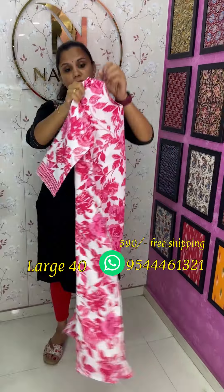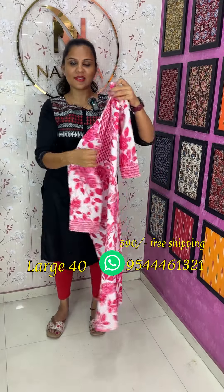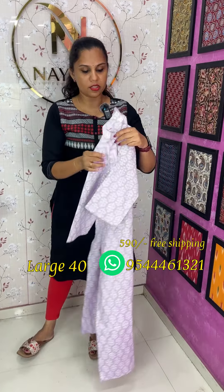It's a beautiful white and rose combination, pure cotton. It's an Elias with 3/4 sleeves. It has a beautiful lavender pattern with a color neck pattern.